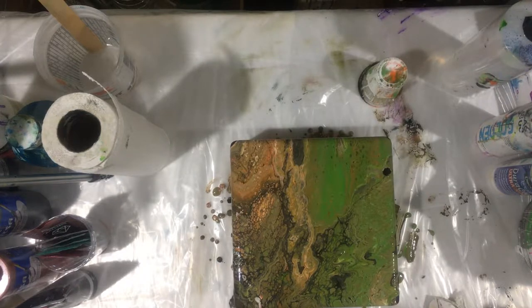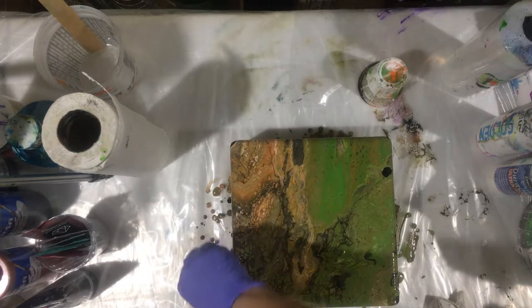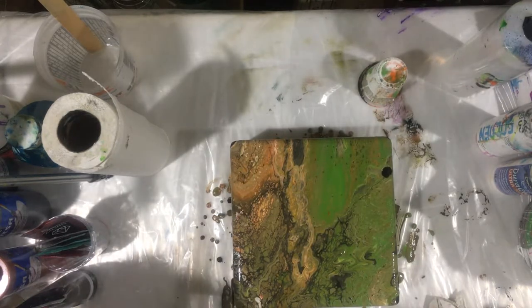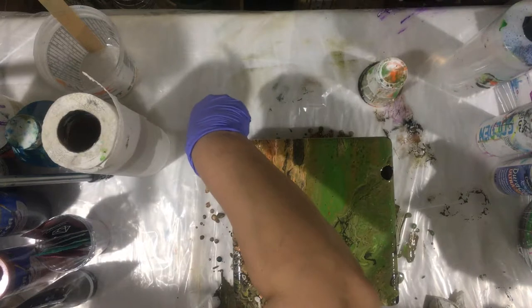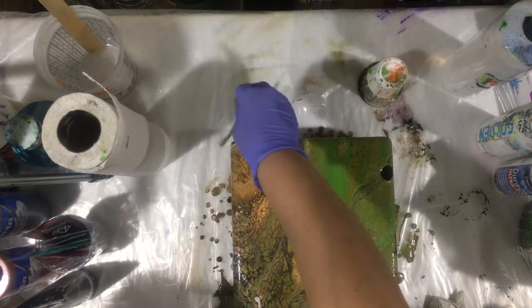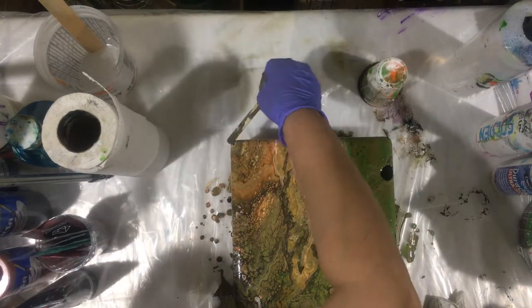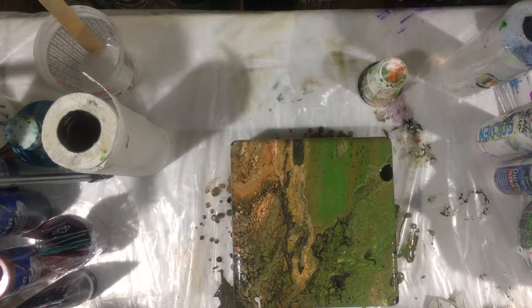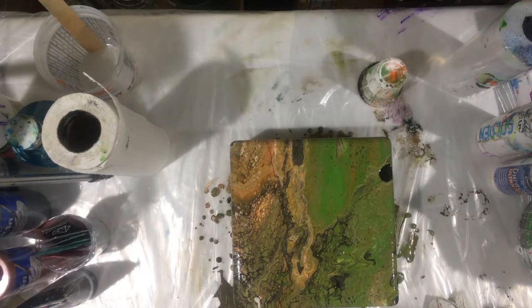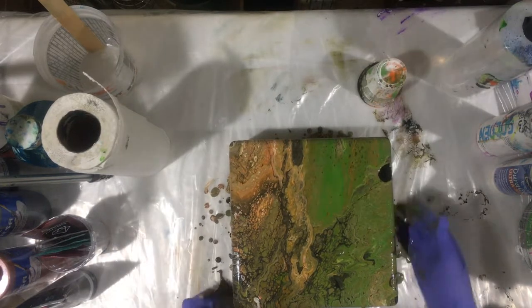The one I did yesterday — it had good enough paint. It wasn't too little and it wasn't too much, it was the perfect amount of paint, I would say.